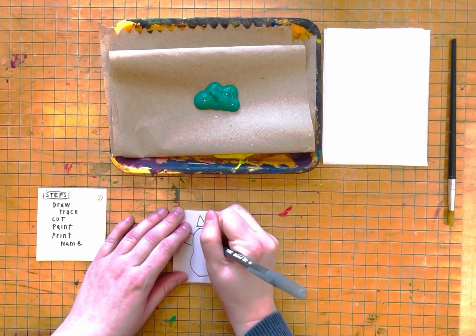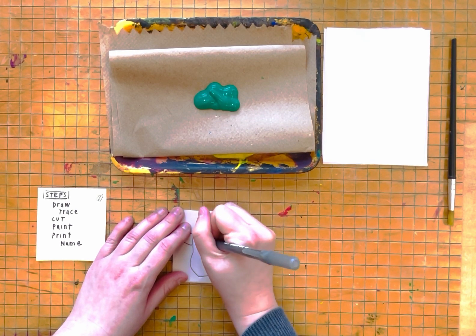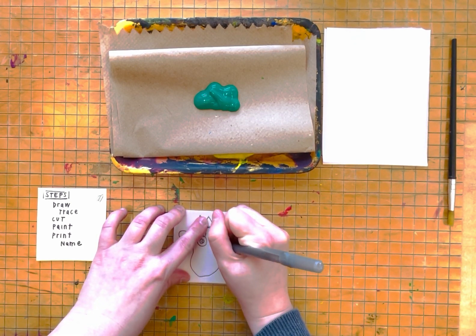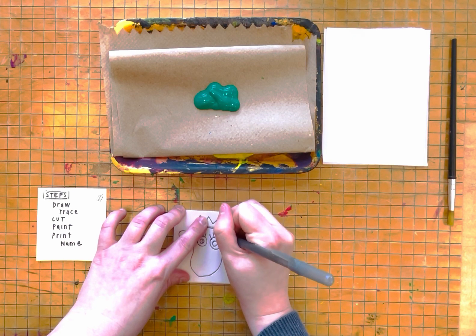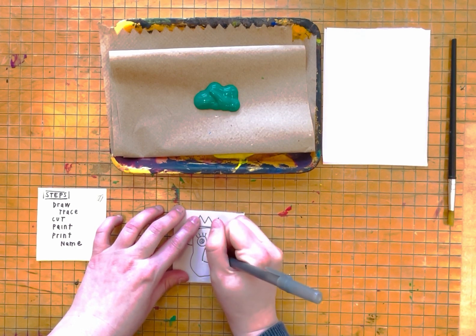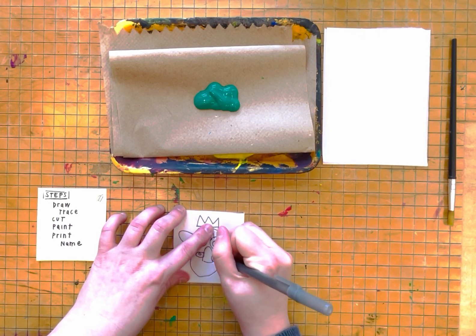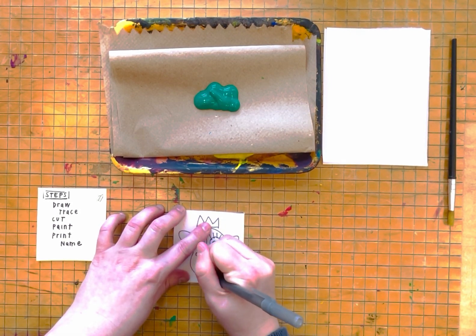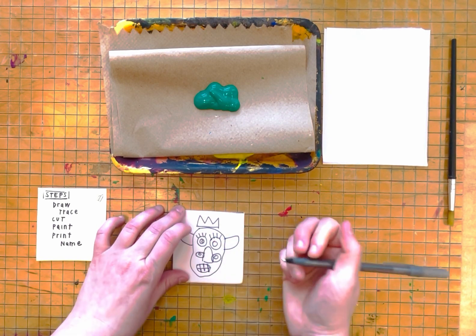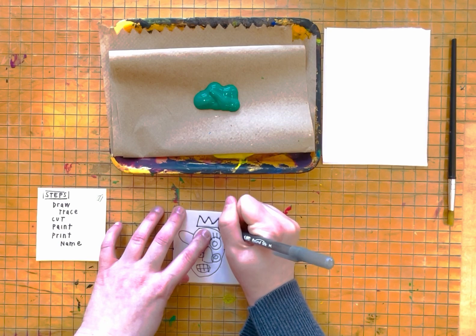I am pressing kind of hard. The second step is you are going to trace over your lines again, pressing kind of hard.